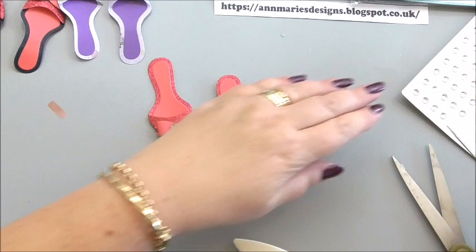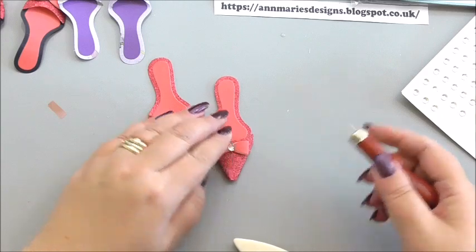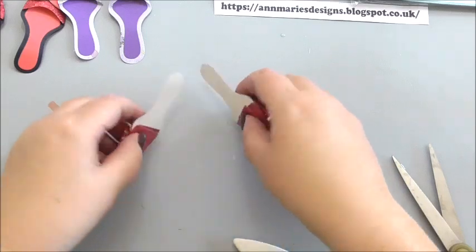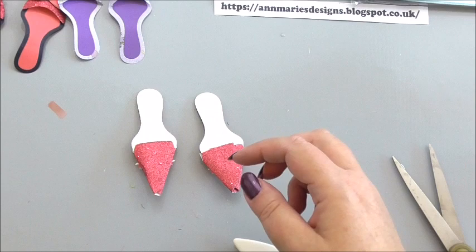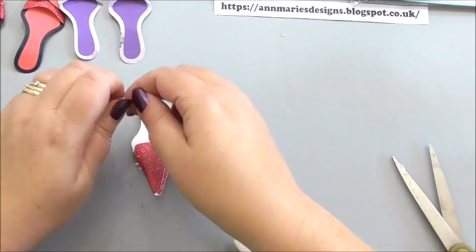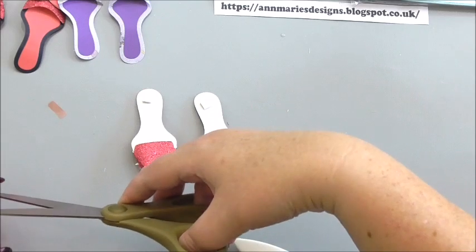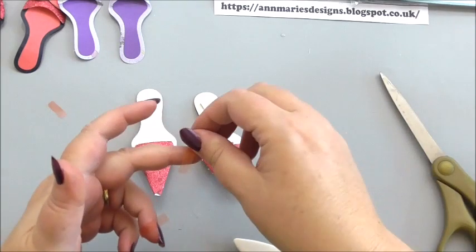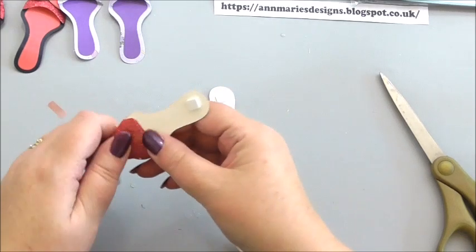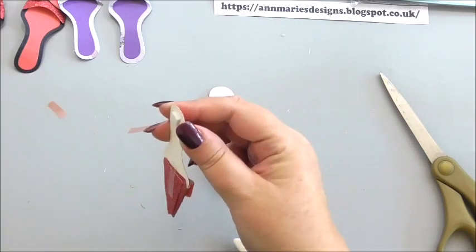There we go — and that's the second shoe. I'm happy with my shoes like that. The only thing I'm going to do is add some 3D foam to the heel — just one piece should be enough — and then add this to the front of my card. Now we're ready to attach our shoes. A little bit of tape on the back. I wanted to show you how to make them from start to finish rather than having them pre-made.